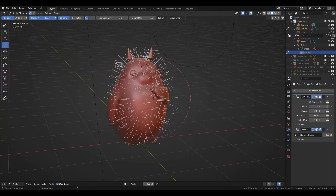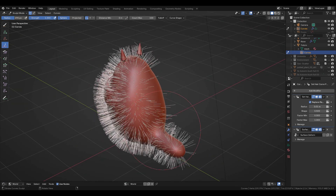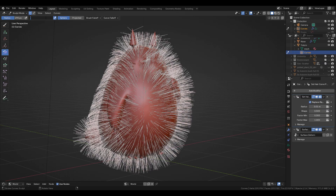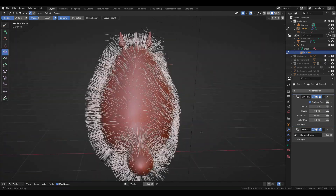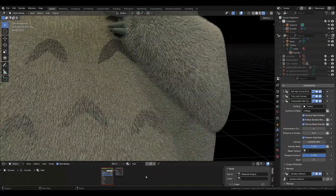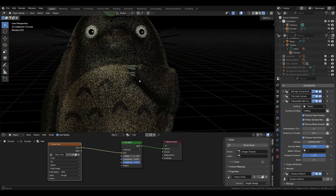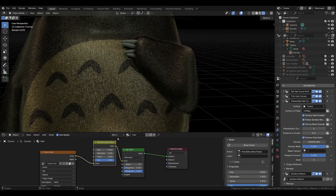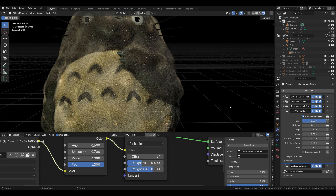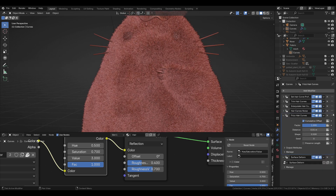With the Blender hair system, creating fur or hair is pretty convenient and effective once you get the hang of it. After setting up a general idea of this character's hair, I'm creating a hair material and plugging the character's color image into the BSDF so I'm getting the same color for his hair. The noise didn't work out for me so I've added freeze and clump modifiers.